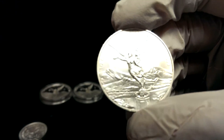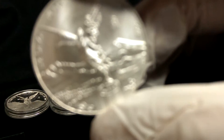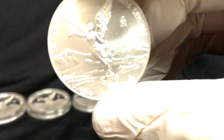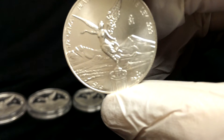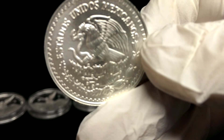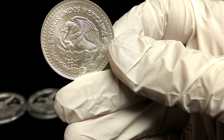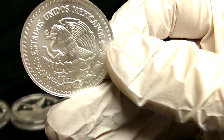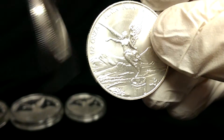It is a half ounce — it's not proof. This is the first half ounce that I've ever bought for the Libertads. It just has a single coat of arms on the back. I love that eagle with the snake. Really cool. So I picked up two of those.